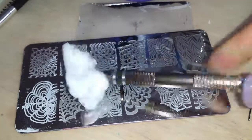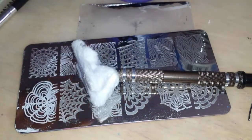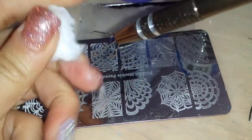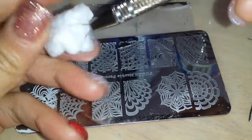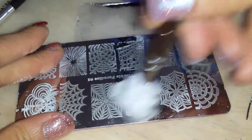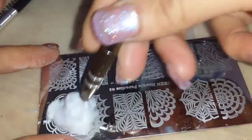And then as you can see it's nice and clean and ready for the next use. I like it, I'm liking this cotton claw. Of course most people use an actual cotton ball, which I didn't have at the moment, but if you bunch it together like that, it pretty much is the same thing. You would use it just like that to clean up your plate.